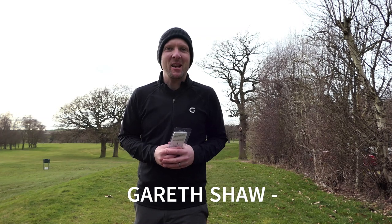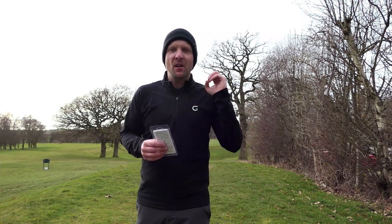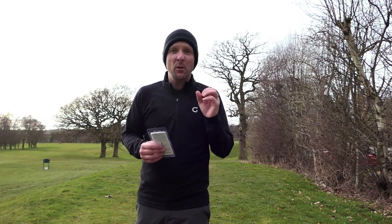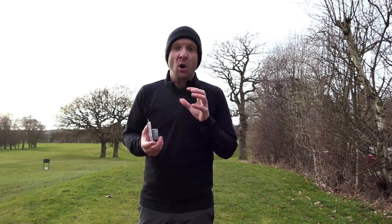Hi everybody, Gareth Shaw here, PGA professional down at Newcastle Underlying Golf Club. Welcome to today's review. We are focusing on putting today — something that's caught my eye for a number of months. It's going to help you a lot when you're on the green. One of the biggest mistakes amateur golfers make is under-borrowing on the putting surface — they don't play enough break on the greens.